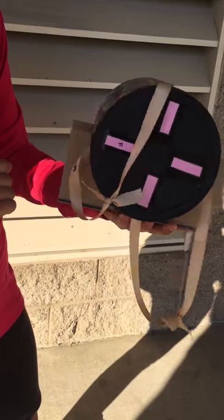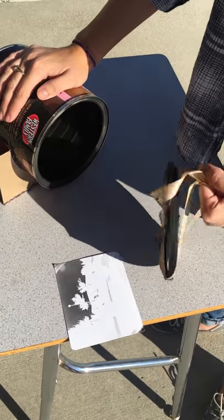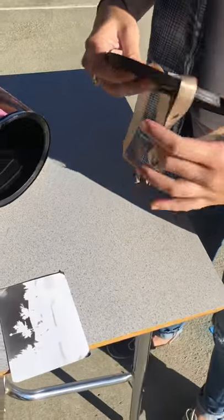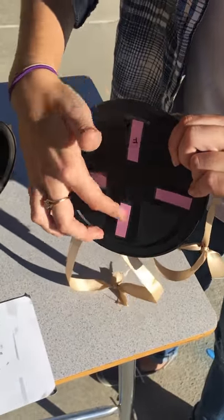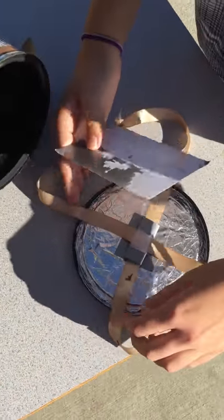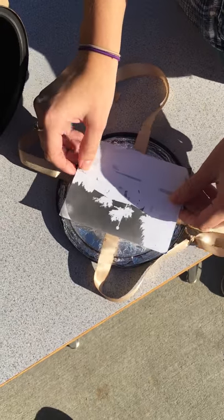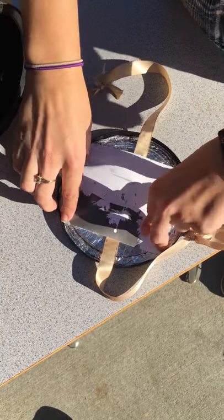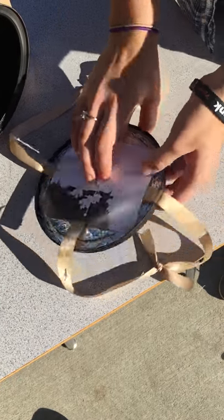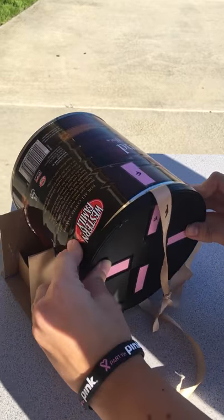That is everything. To load the film paper, you remove the lid by pulling on the handles, and take into consideration the strips that show you where to place the film paper on the inside of the lid. Stick the film paper to the little piece of tape on top of the ribbons, tucking in the corners inside the lid to make sure they don't get exposed to any light, then close the lid onto the can.